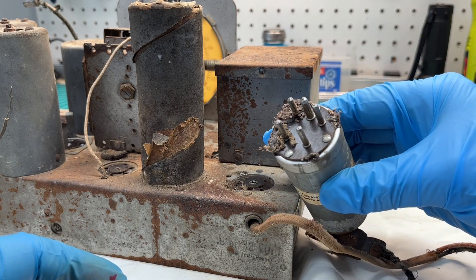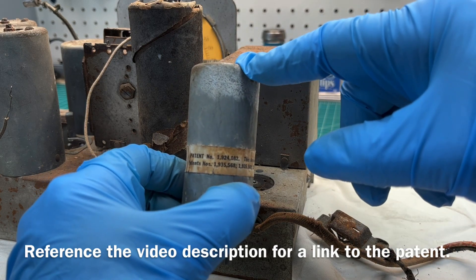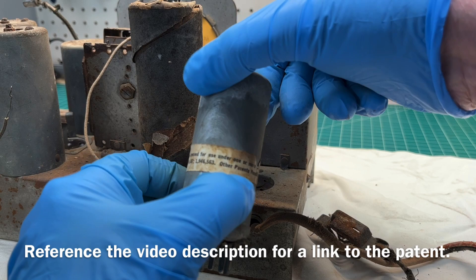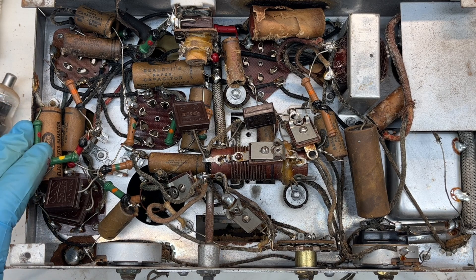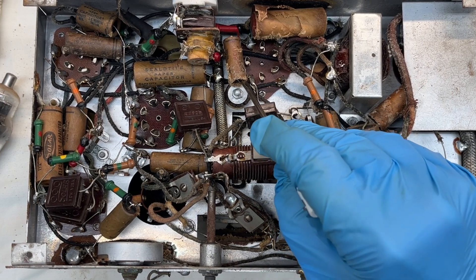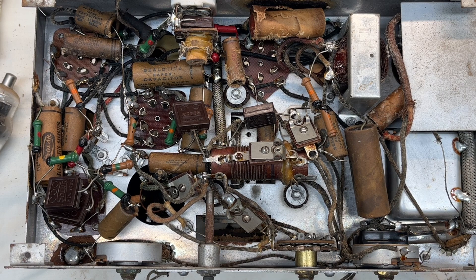There's a bunch of stuff on the underneath side that needs to be cleaned off. I'll have to look up the patent numbers — it's probably a synchronous vibrator and most likely the step-up transformer for the B-plus voltages for the tubes. Let me jot these down and do some research. Under the chassis you can see what looks like the original capacitors and resistors for the period of time.